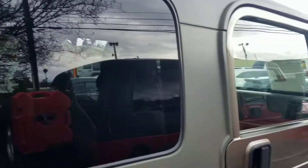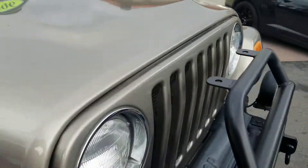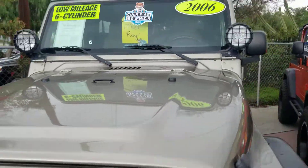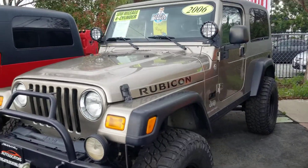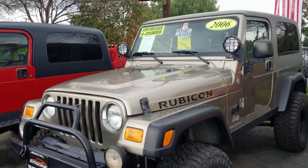There's the back — nice and clean. Hard top's in great shape. That concludes our 2006 LJ Rubicon, one owner, 38,000 miles walk-around. Thanks so much. Stay tuned for the next ones.